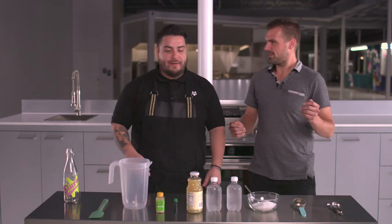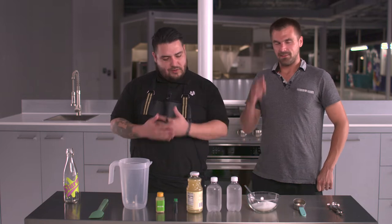You ready? Yeah, let's go. Alright, let's get into it. So here we have our ingredients to make our Slurm.